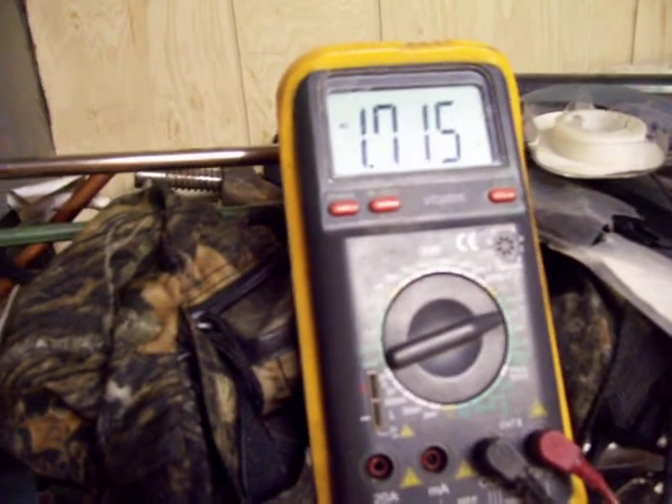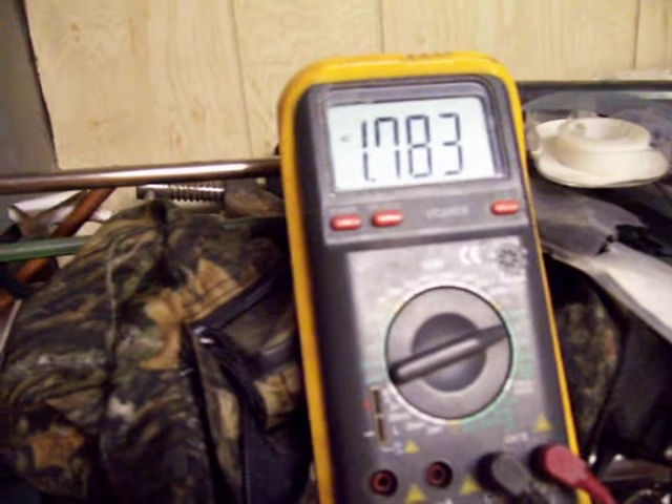Here's the voltmeter. Start the motor up. Getting 1.7 volts.